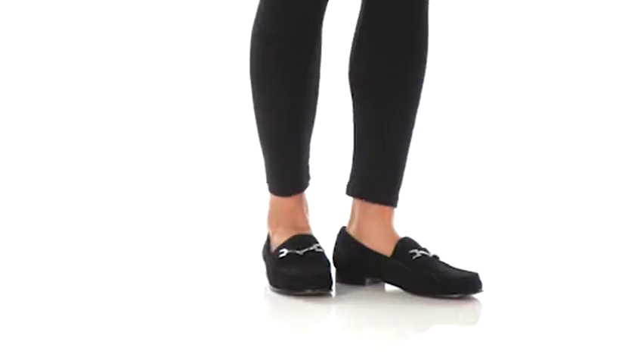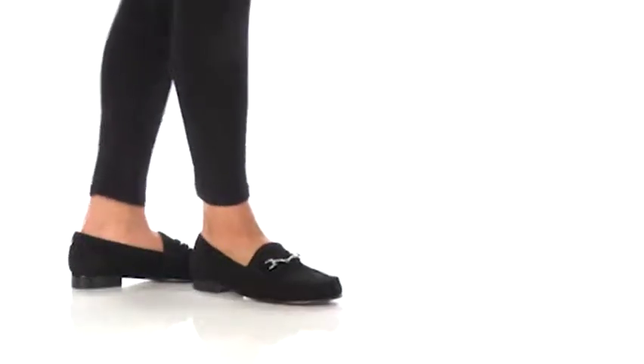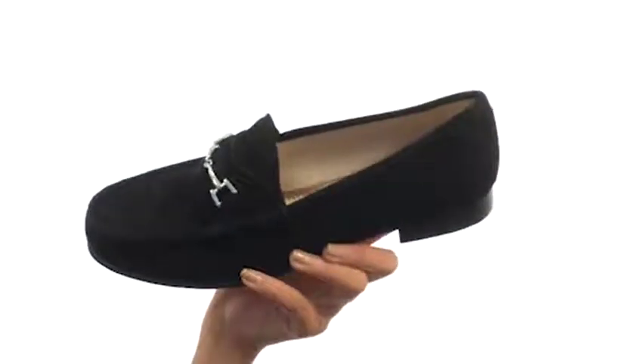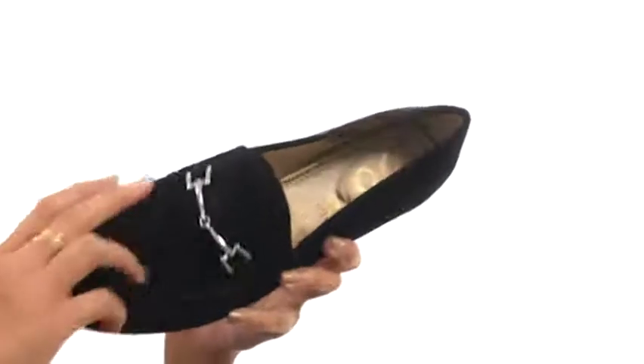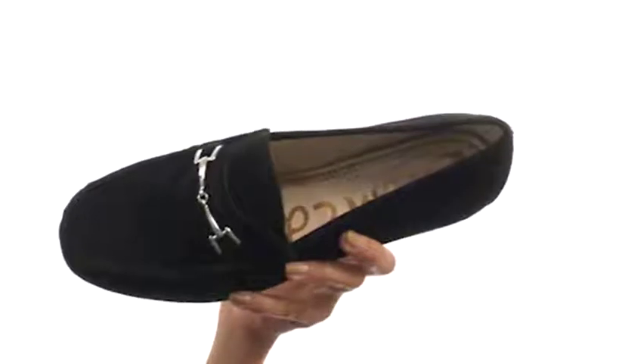Hey friends, it's Sunshine here to show you Talia from Sam Edelman's. We are looking at a really comfy loafer that's also pretty sleek. It has soft leather uppers along with a metallic accent and a mock toe design. It's easy to slip on and off, which is great, especially if you're headed out the door and don't have time to struggle.